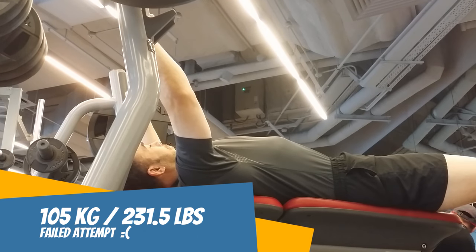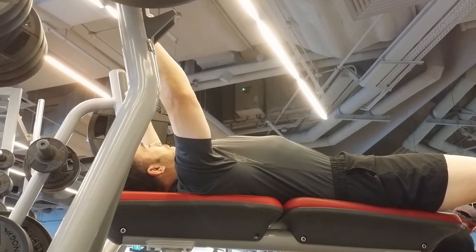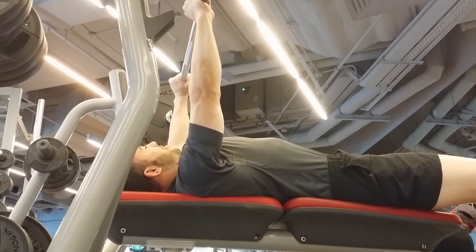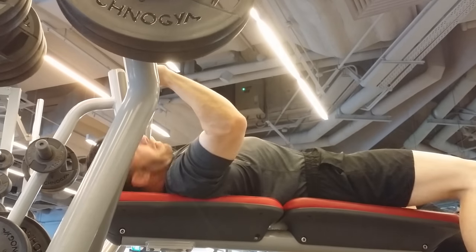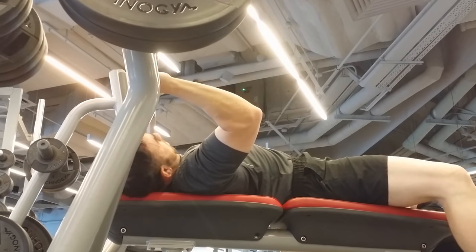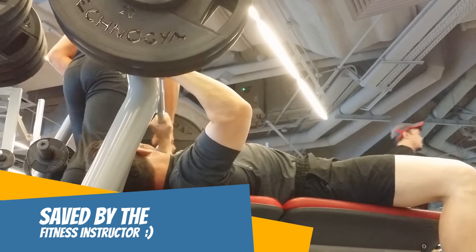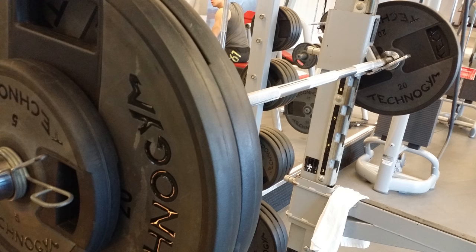So I try my luck with 105 kg, no spot. What's going to happen? Is he going to do it? Nope. Lucky for me, someone's watching. Where are you, fitness instructor? Boom, there we go. Thank you. So 100 kg on the bench.